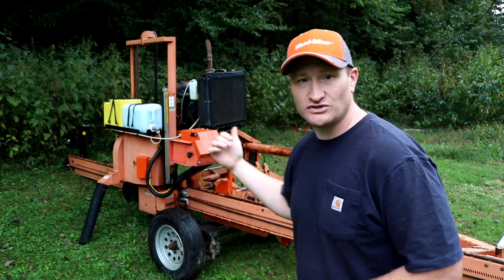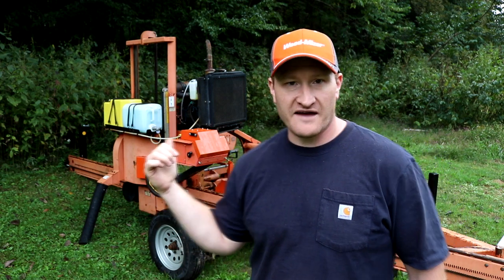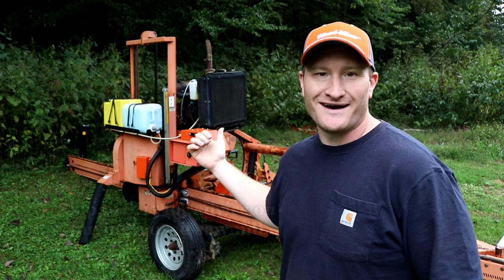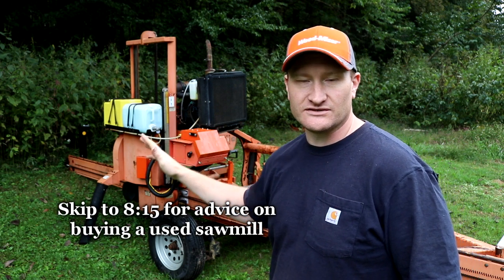Hello world, Southern Indiana Sawmill here. This video is going to talk about should you buy a used sawmill or not. Behind me here I have my newly used 1999 Wood-Mizer LT40 Standard Hydraulic Diesel sawmill.